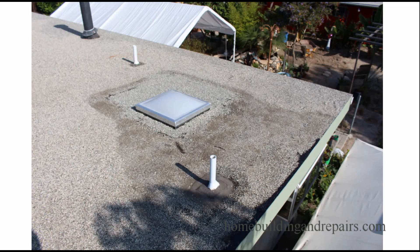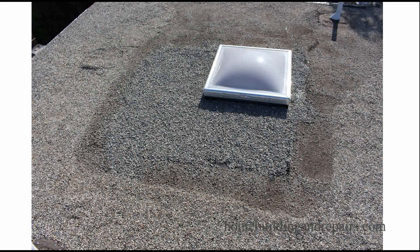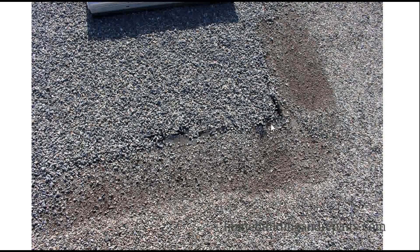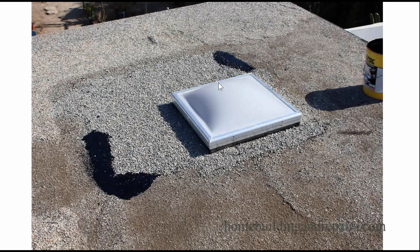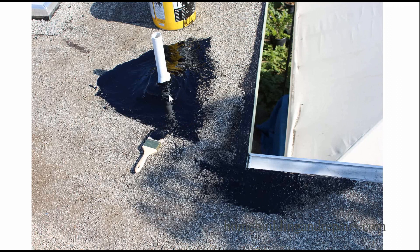This is the fourth repair day, about 20 days after the last repair. We did the rocks around here and the tar around the roof edge. Looking at it now, a couple of areas concern me — there's a little gap here, so I'm probably going to put a little more tar here and up here as well. I also want it to blend in a little better, so I'll add some more tar and rocks, and go around the vent one more time.